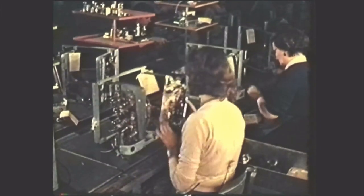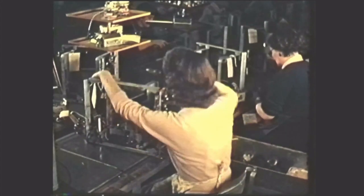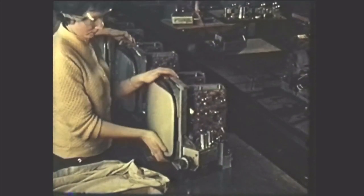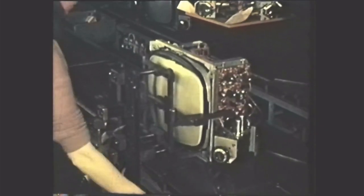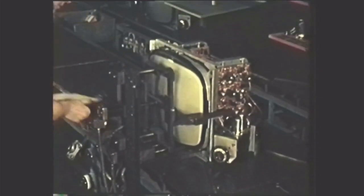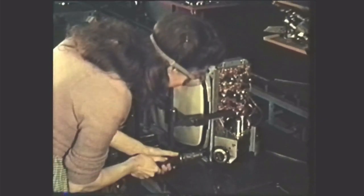Printed wiring ensures accurate mass production of circuitry and reliable and easily serviced television receivers. Here is the cathode ray tube conveyor. After the protective bag is removed, the tube is fitted into the frame. The alignment jig ensures that the tube face is correctly positioned relative to the frame, so that when the chassis is placed in the cabinet, the tube face will fit snugly into its surround.